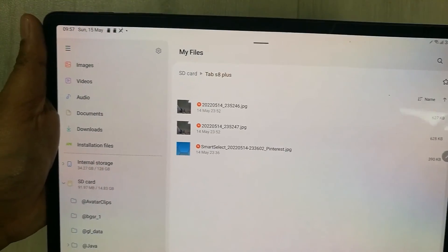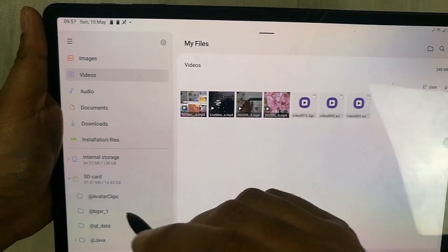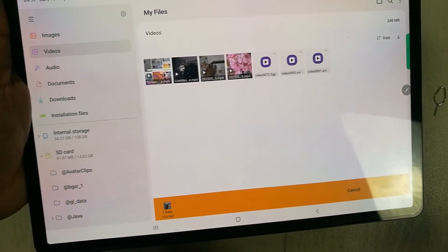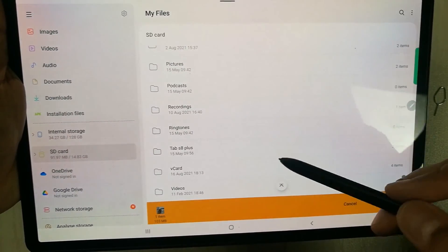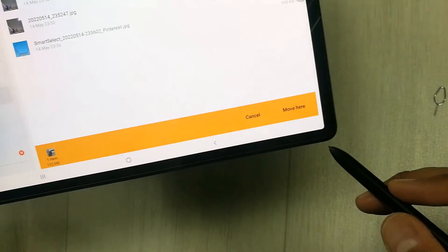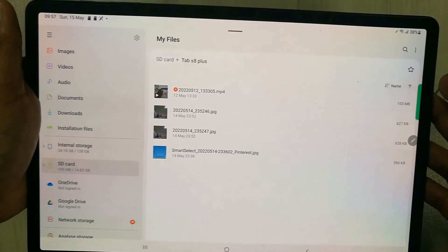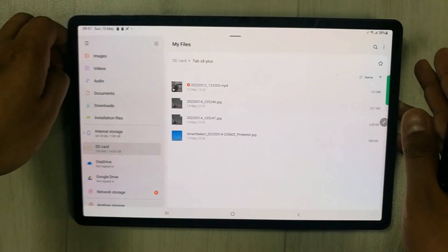This is how you can transfer files, videos, and images. For example, I have a video I want to move — I select it, go to Move, then go to my SD card, find the Tab S8 Plus folder, select Move Here, and the video is now in the folder. This is how you can transfer your files and images into your external memory.